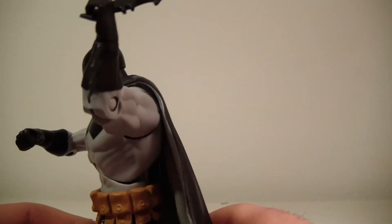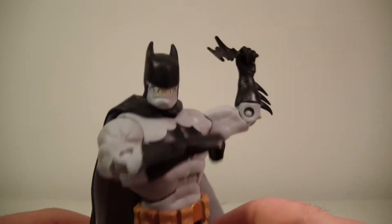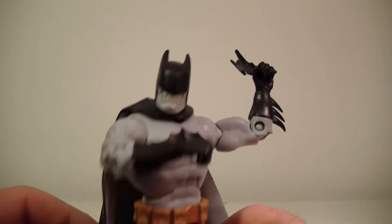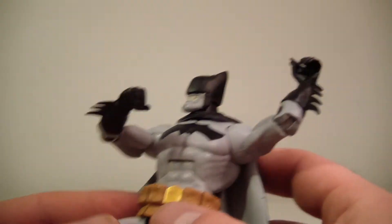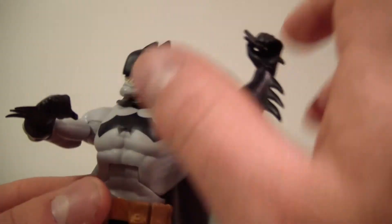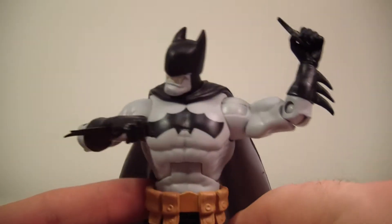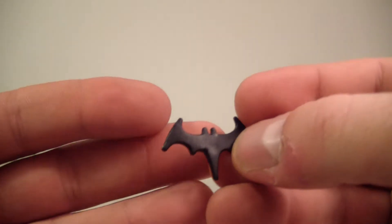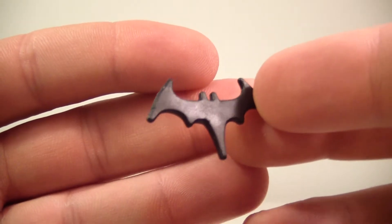I'm not really sure about the decision-making process — if this was the way to end the line. I mean, if this is how the line is going to be remembered, technically it's ending with this figure. He looks alright; I like the cape, though there's a little bit of a gap issue getting it to stay flush. I kind of have to tilt his head down to keep the cape flush with his neckline. He does come with one accessory — his batarang, or Bat-Zaro-rang I guess. It's actually pretty nice. That's the only accessory he comes with.